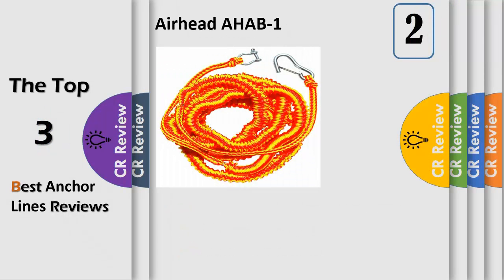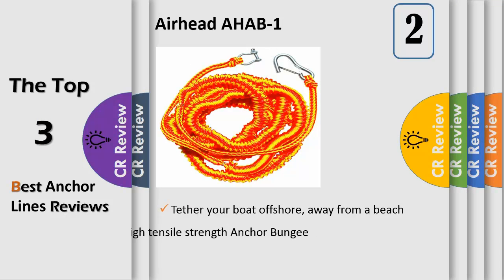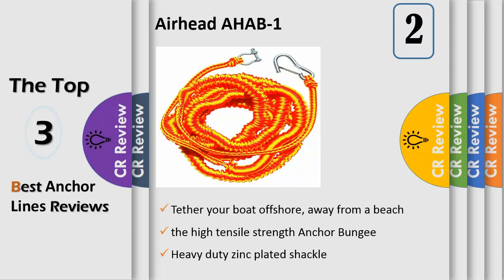Number 2: Airhead Anchor Bungee. The Airhead Anchor Bungee enables you to tether your boat offshore, away from a beach or rocky shoreline, without having to swim or use a dinghy. Connect an anchor to your boat with a high tensile strength anchor bungee and set the anchor offshore. Heavy duty zinc plated shackle and snap hook are provided for attaching the anchor bungee to your anchor and bow. Tie a line to the stern to pull the boat into shore to unload your group. Simply secure the end of the rope to a stake on shore and release the rope — the anchor bungee will pull the boat away from shore into safe waters.